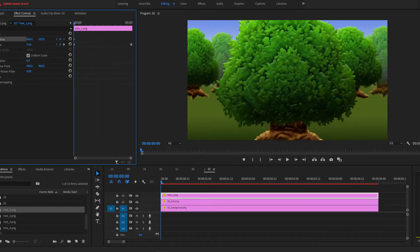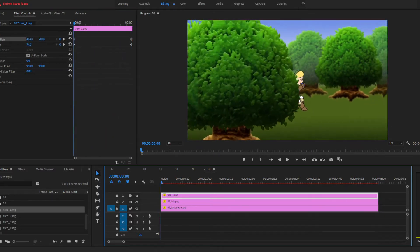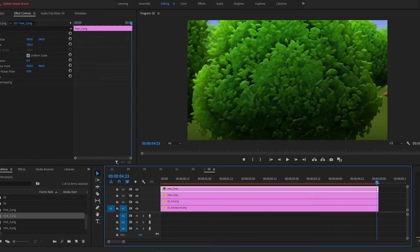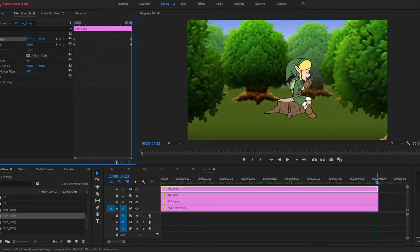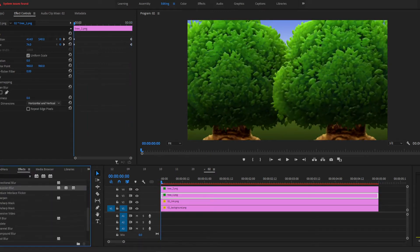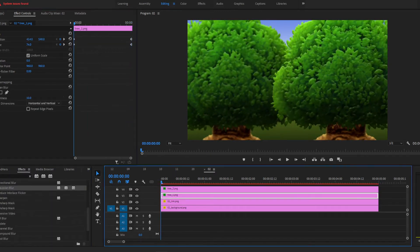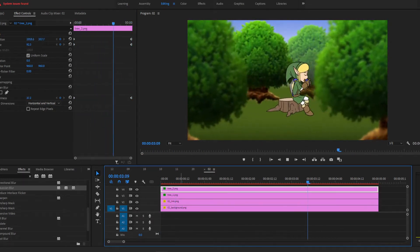To make this simulated dolly-in effect more convincing, I place a couple trees right up against the camera. The camera will move between these two trees, and they will become more blurred as the camera pushes between them. Basically, I'm creating different layers: a layer of trees, Link on his own layer, and then another layer of trees closer to the camera. This gives the illusion of depth in the animation.